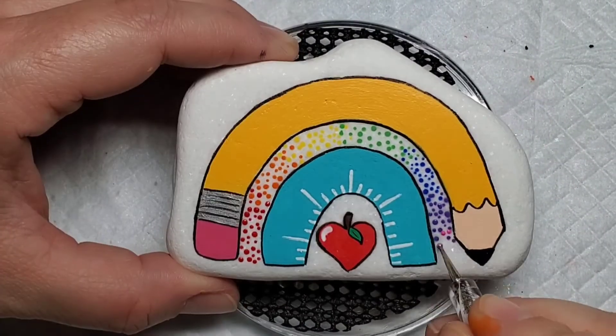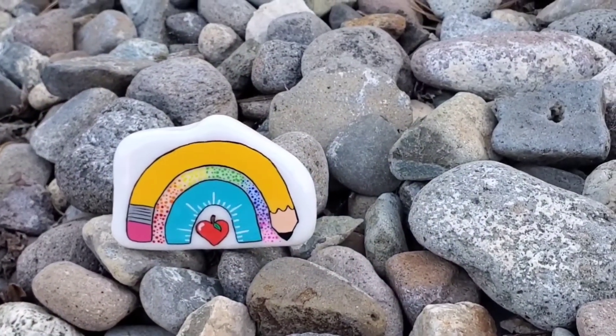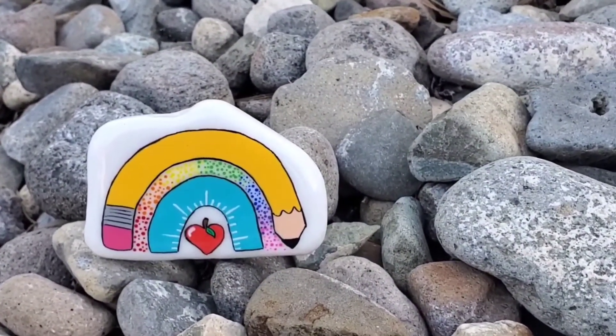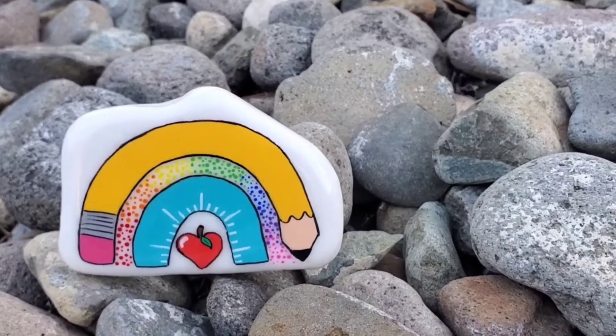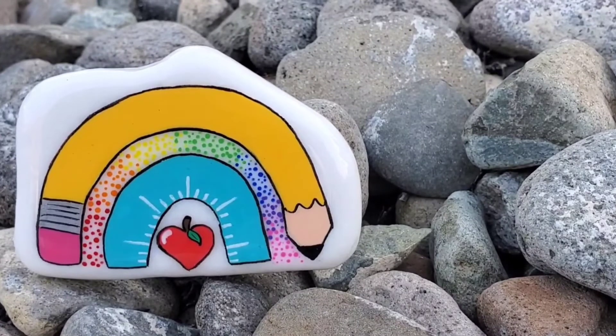This design is one of my favorites — we actually gifted it to my first grader's teacher and she loved it. Thank you so much to everyone that submitted their designs to share with us, and thank you for stopping by to watch. Wishing everyone a safe, happy, and healthy back to school. I will see you next time!